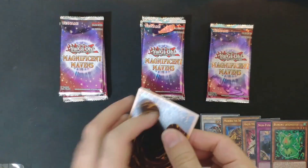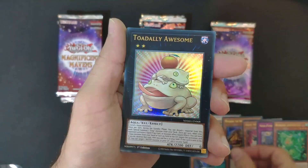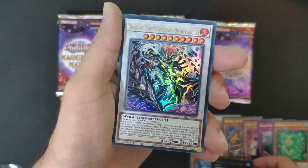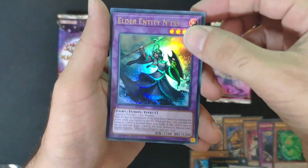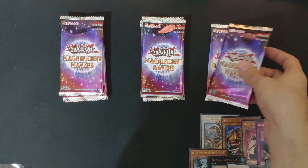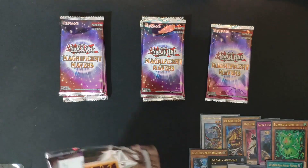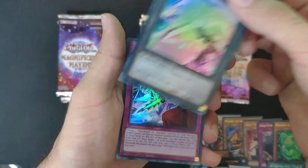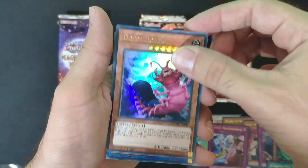I've got tons of rarities so I'm not super certain about all of them, but I can always appreciate the art — it's so cool. If I pulled anything good, maybe I'll recognize it, and even if I don't, you can let me know in the comments below what you think about this product and whether I pulled anything cool.